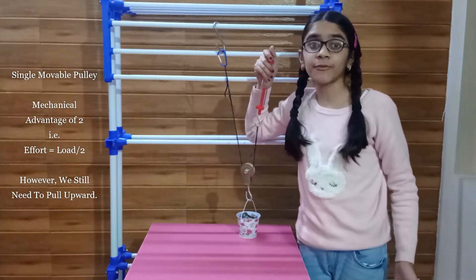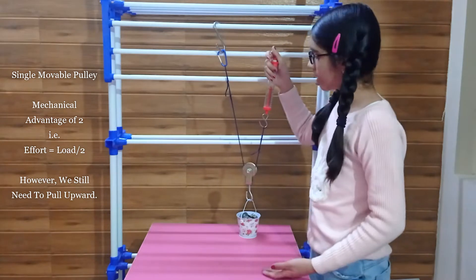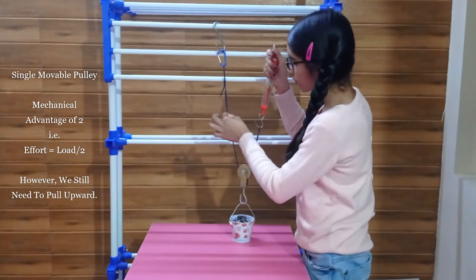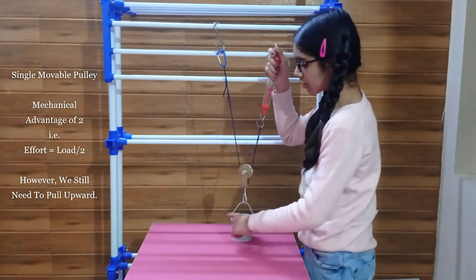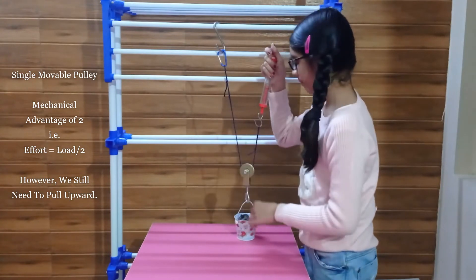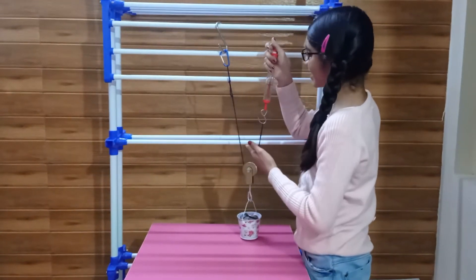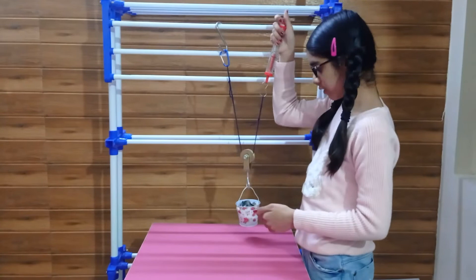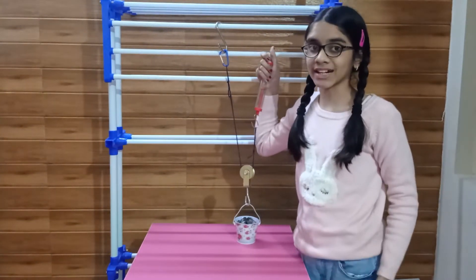Why do you think the applied force was reduced to half? You can clearly see that this rope is pulling the load from two sides. So, this 800 gram load is pulled 400 grams from both sides. As one of the sides is anchored, we only need to give 400 grams of effort to pull this weight. This is called the mechanical advantage of two.